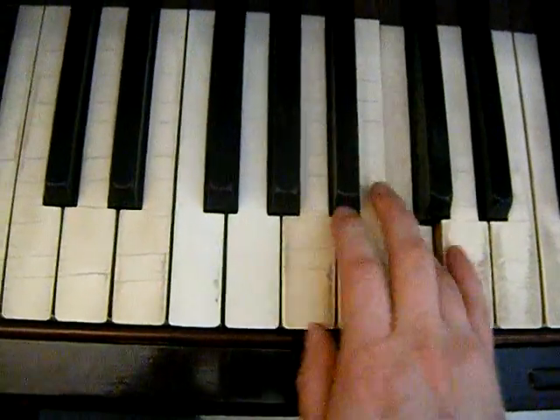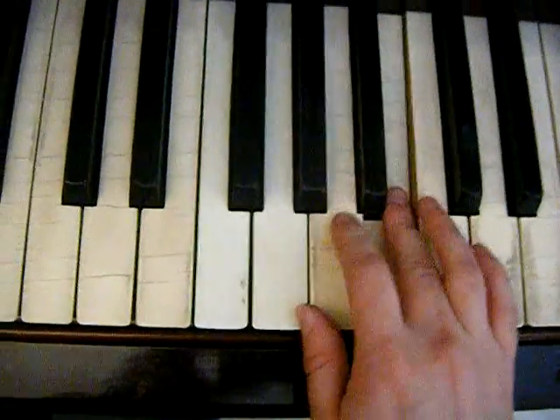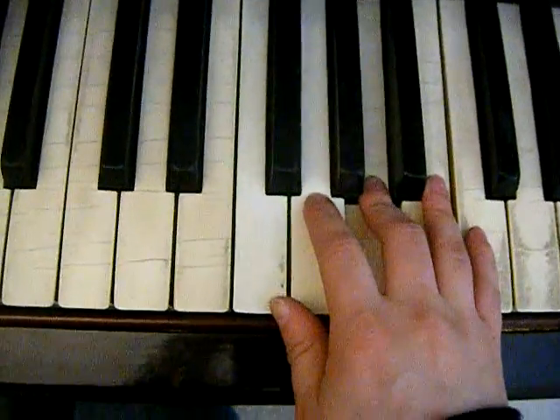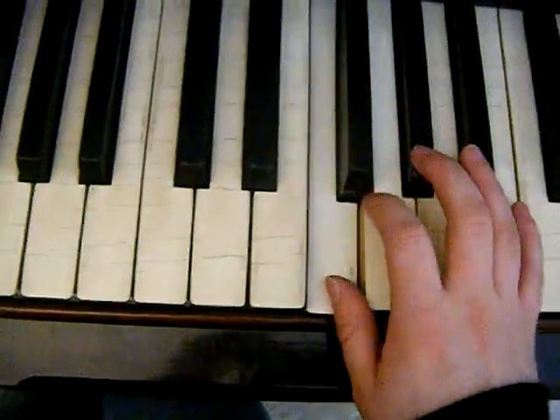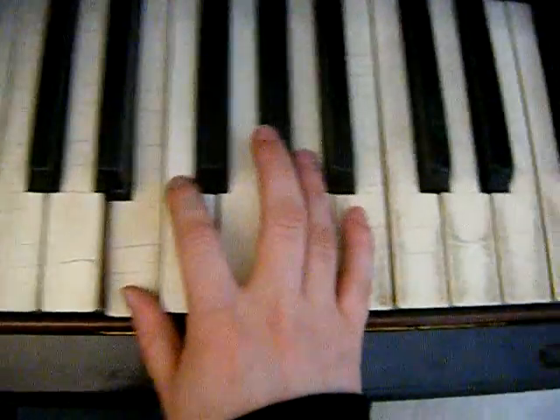Then to a C, B, A, A, B, G, G, A, G, F natural, G sharp, F natural, E — then you'll play that up an octave.